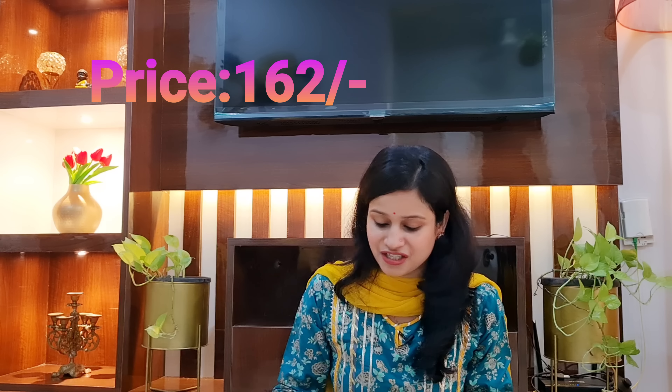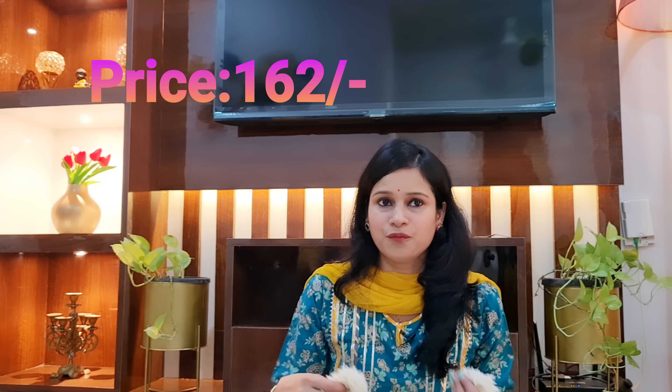It feels really beautiful and the price is also reasonable — I will mention it on the screen, you can check out the price. What you do is add a simple bun, and you can use a single gajra. It feels beautiful, but if you put both in a set of two, it will look like a full look and your bun will look very beautiful, so you can try it.